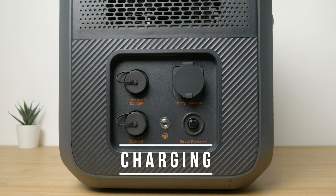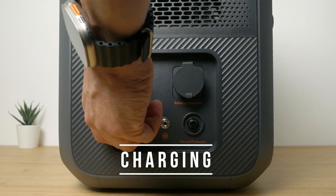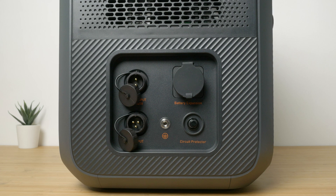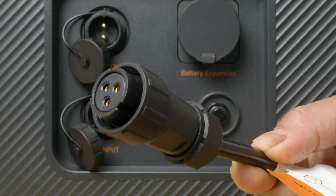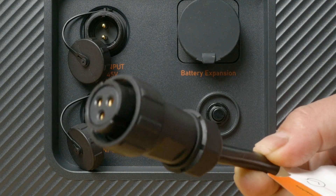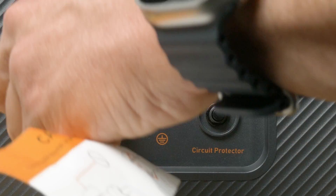The left side of the unit houses the various charging inputs. You can charge by mains at up to 2400W, solar at up to 1200W, or a 12V car outlet at just over 100W. Unlike the older AC200P and AC200Max, this unit does support mains charging — you no longer need a large heavy AC adapter. But unlike every other power station I've tested that supports mains charging, Bluetti has decided to use a proprietary 3-pin connector rather than a standard IEC mains cable, so you have to use their cable and I couldn't find where you could order a spare.